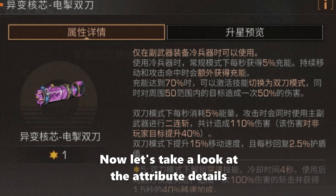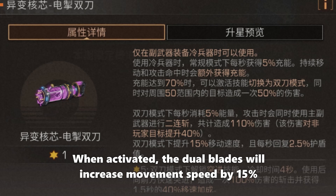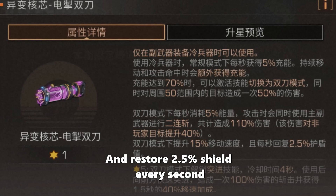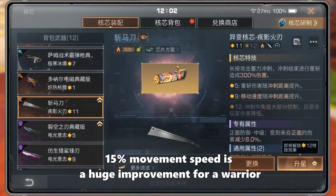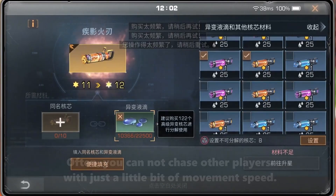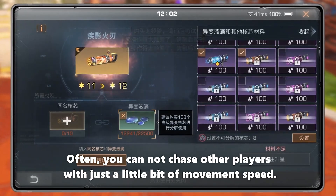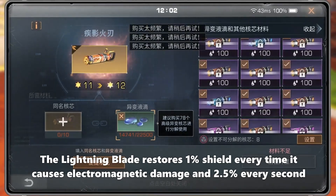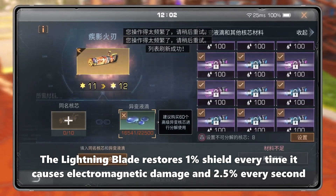Now let's take a look at the attribute details. When activated, the dual blades will increase movement speed by 15% and restore 2.5% shield every second. 15% movement speed is a huge improvement for a warrior. The Lightning Blade also restores 1% shield every time it causes electromagnetic damage, on top of the 2.5% every second.